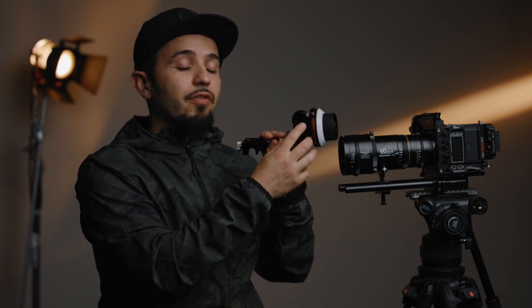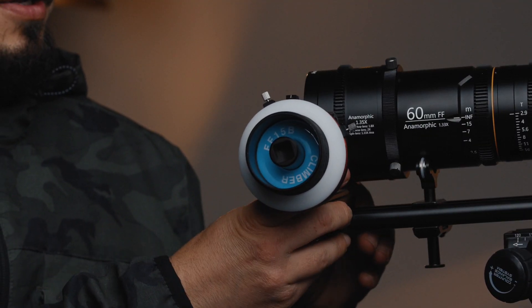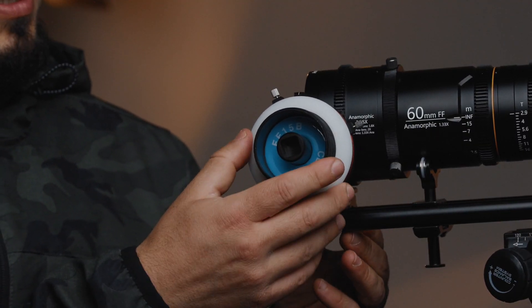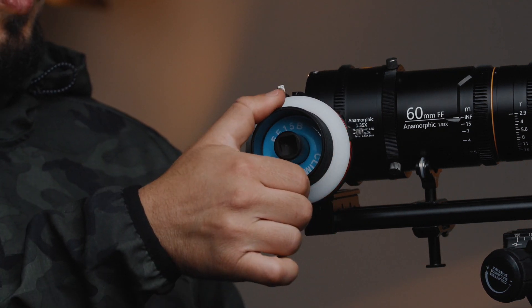And then you adjust the angle of the follow focus itself. You can see here — I'll slide it in, lock it into the rods, bring it in, lock it in, and there it is. It's very smooth.